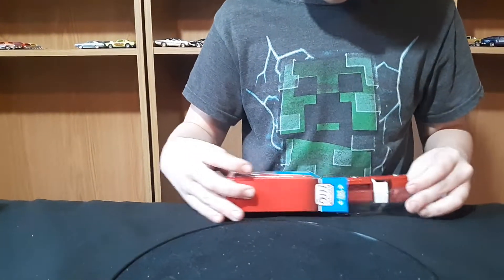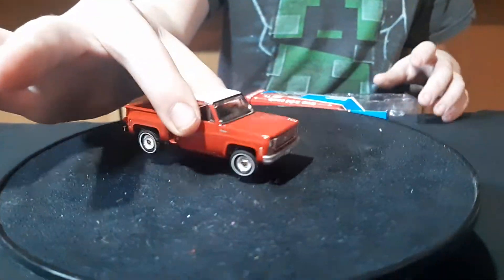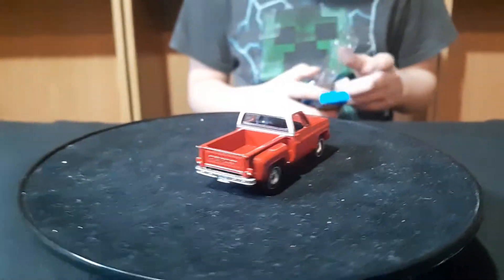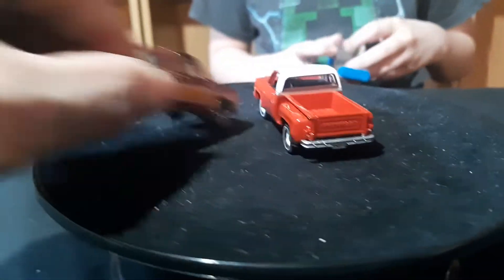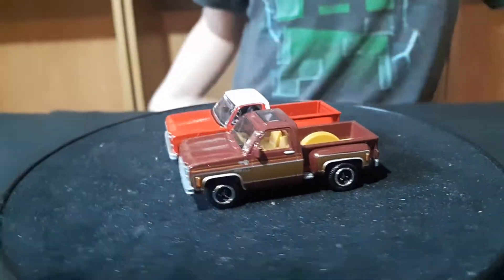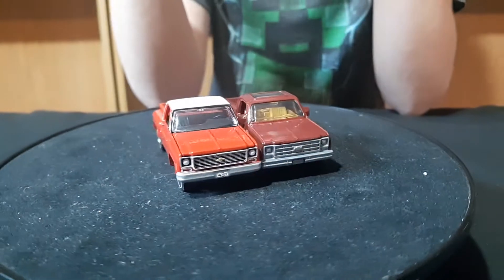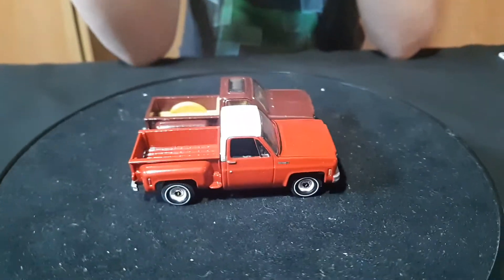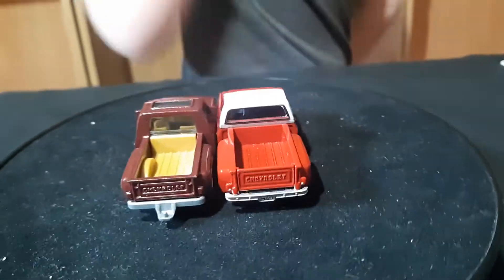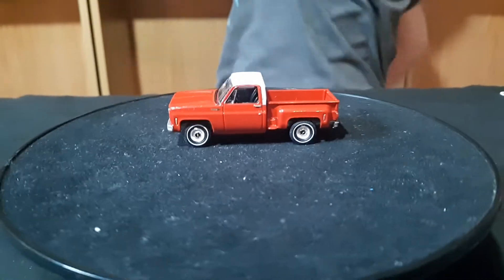This blue one came out last year or a couple years ago. Here's the blue version — it's got a gray base on this one, and it has that plastic inside. Not the full steel bed.